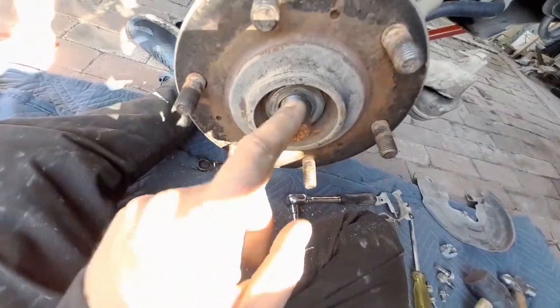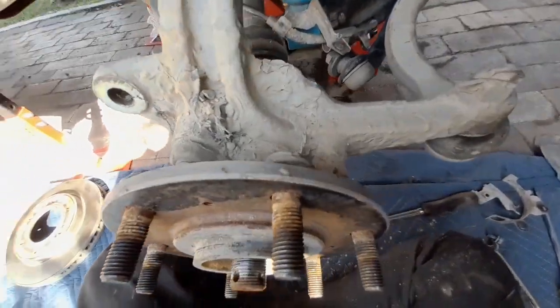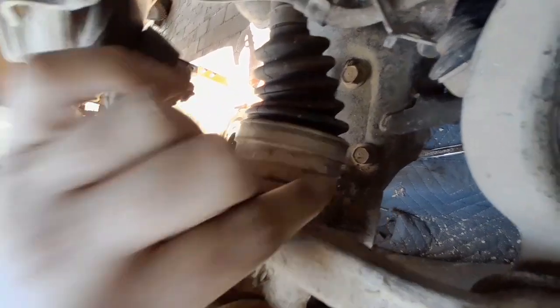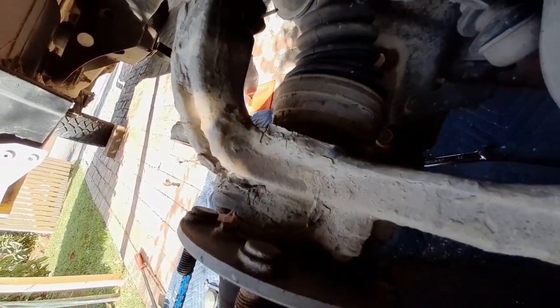I put the nut back on so if the hub does come off it can't come flying and hit me in the chest. There are two nuts on there — one at the top and one at the bottom — and then that should be everything. Hopefully it comes off in the next couple of seconds.